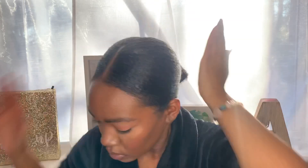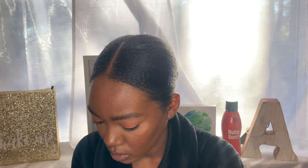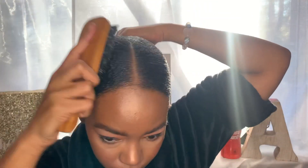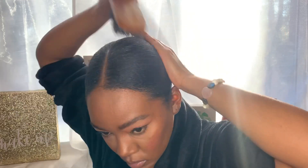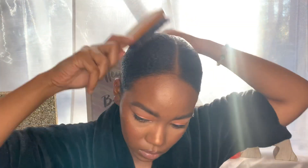I got my edge control and I'm going to basically smooth it around my whole head — it just kind of gives a hold to my hair. I'm probably going to do that twice or three times and then go back to brushing. That's one of my favorite edge controls. I love it — it's the peppermint kind.